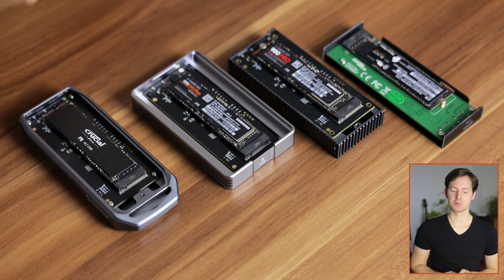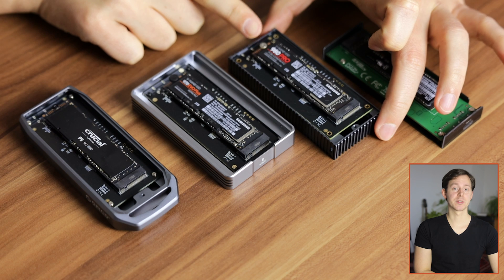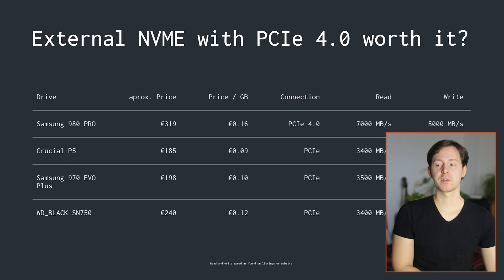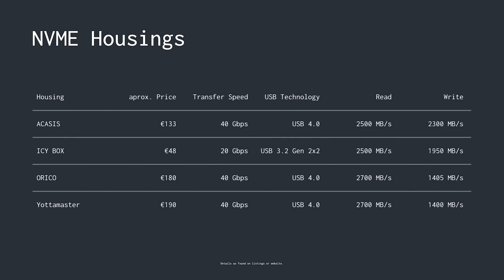Now to the more important question: which SSD drives were in these tests. We have the Samsung 980 Pro, which is the PCIe 4.0 drive I tested here. It's priced at 319 euros at the time of this recording. All SSDs tested have 2 terabytes of storage, so the 980 Pro comes in at around 16 cents per gigabyte. It theoretically delivers read and write speeds of 7000 megabytes per second and 5000 megabytes per second respectively — though none of the housings tested actually support those speeds.